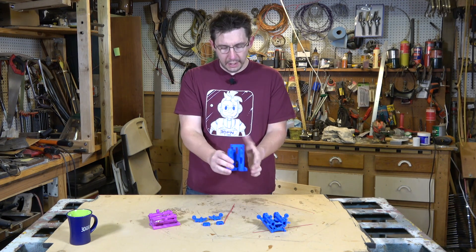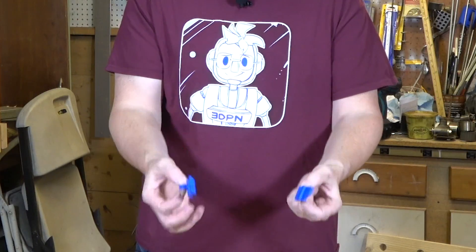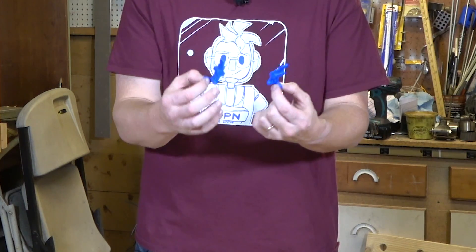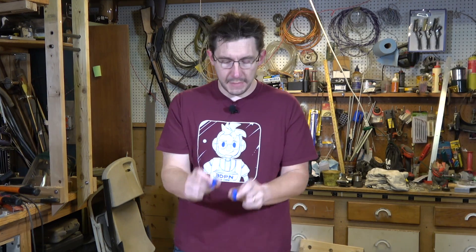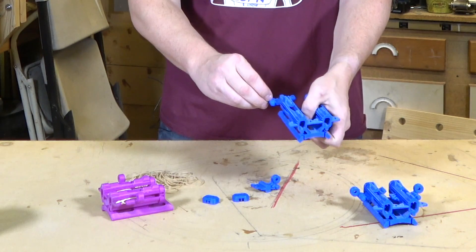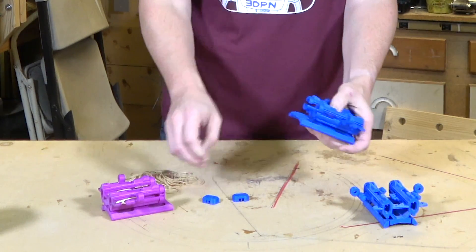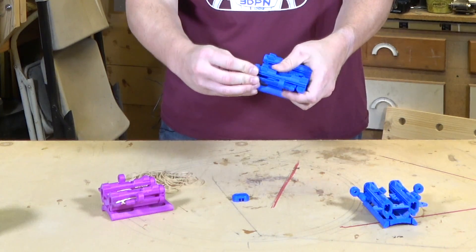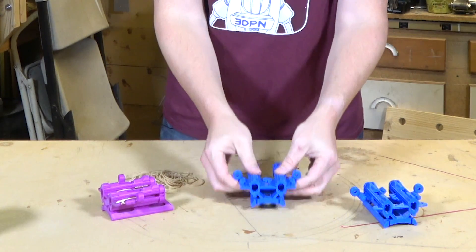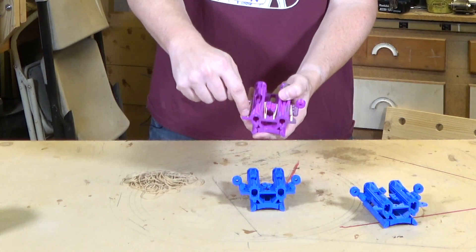Here's how it works: this tall piece is the main body of the launcher. You have these two — I'll call them the things that facilitate the speed increase of the candy corn — and these two caps just make it pretty. The launcher fires the candy corn out of these ends, so they load in from either side, and then you put the caps on.